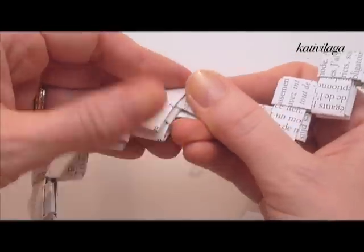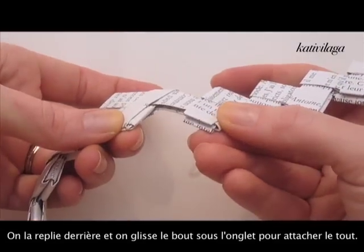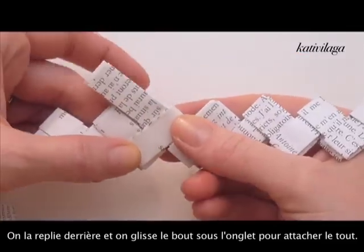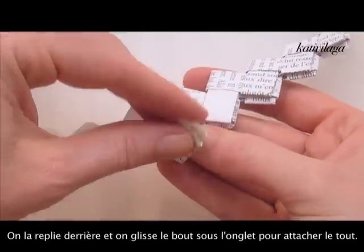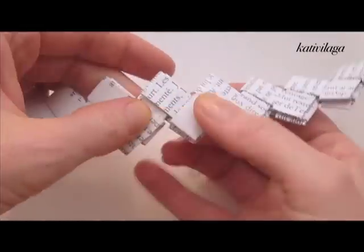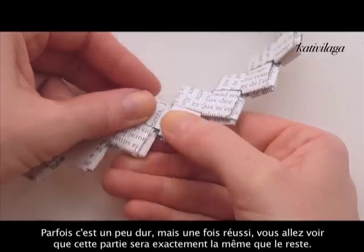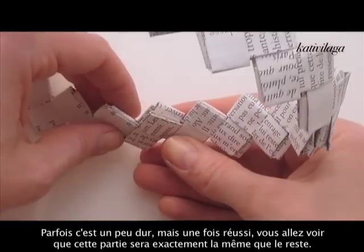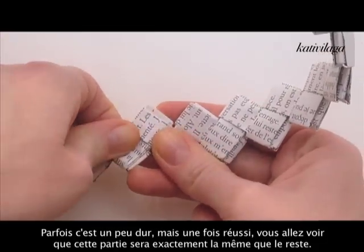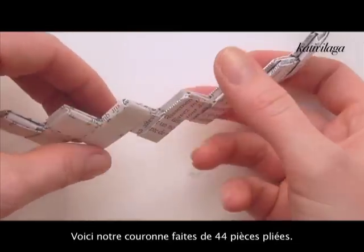Simply bend the last part towards the inside, just like that, and hide the end in here. It is sometimes a little bit tricky, but you will see that in the end, if you do it like that, the end part looks exactly the same as the rest of it — you won't be able to tell at all where the end part is.